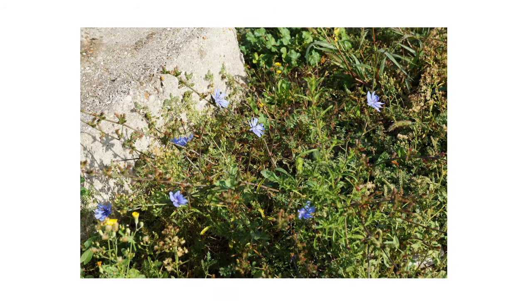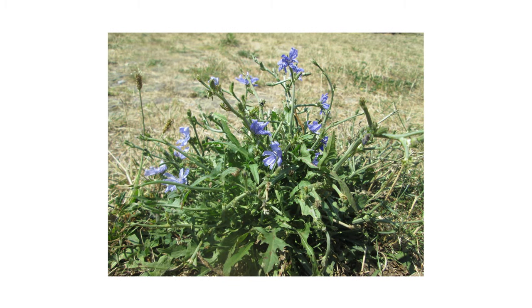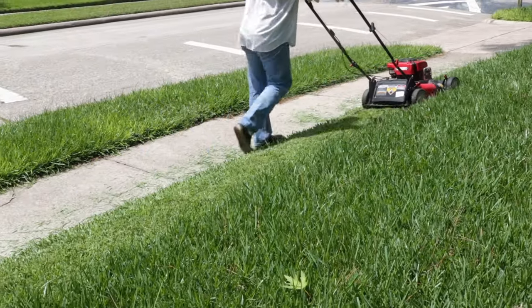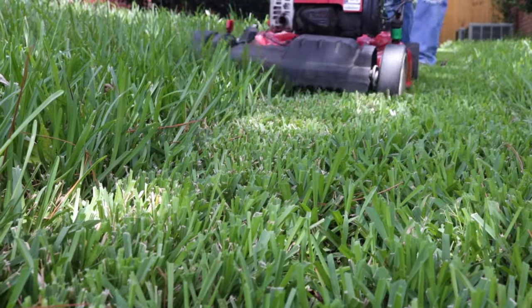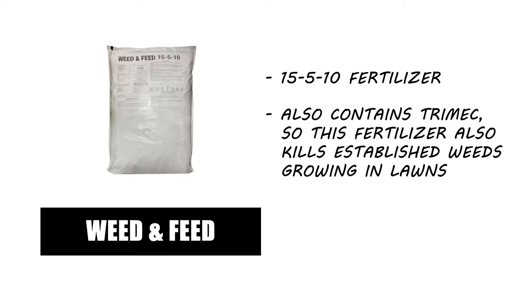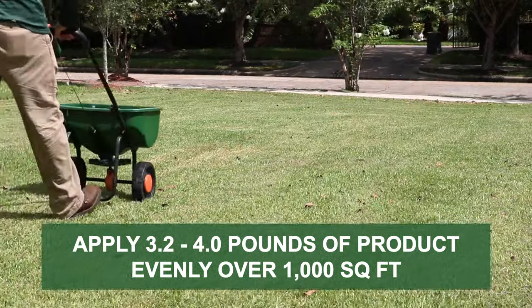Prevention is essential to keeping weeds in check. Even after applying herbicides, the best way to stop weed activity is to ensure it can't happen. One of the best ways to control chicory after it's been eliminated is to mow your grass at proper intervals to maintain a thick growing density. A lawn dense with taller trimmed grass is better able to choke out weeds and prevent their establishment. Consider applying a fertilizer like Solutions 15-5-10 Weed & Feed with Trimec — a slow-release fertilizer that provides essential nutrients and fights weed development. Apply 3.2 to 4 pounds of product per 1,000 square feet with a push spreader.